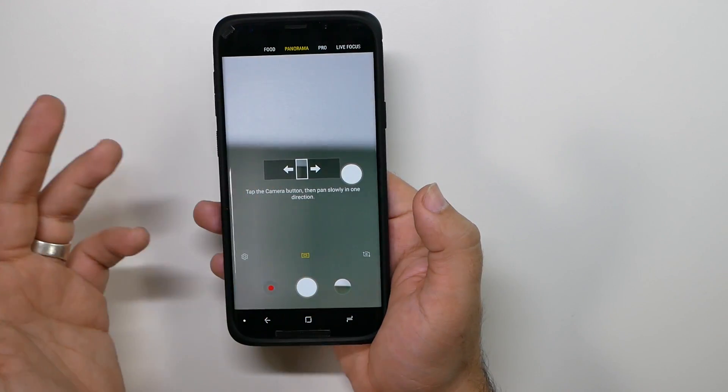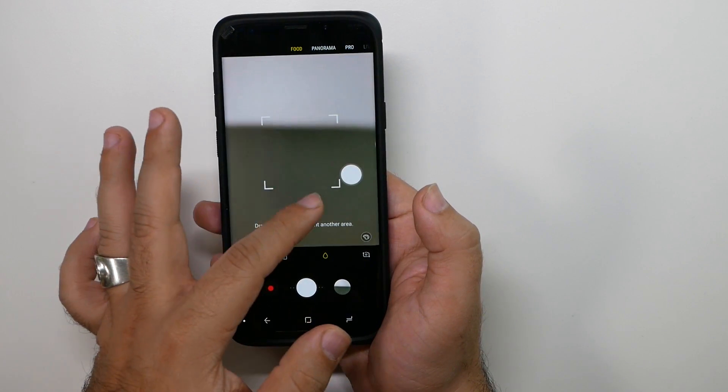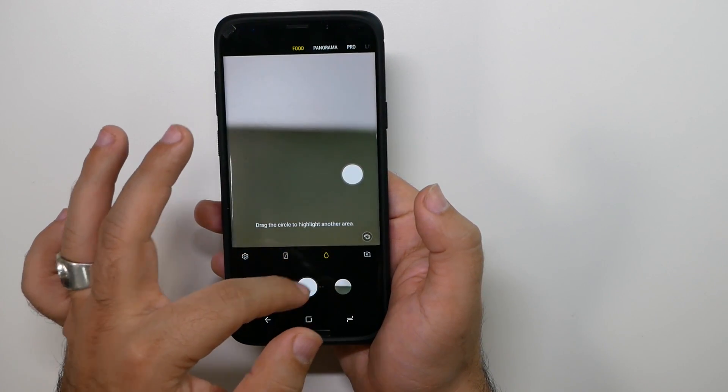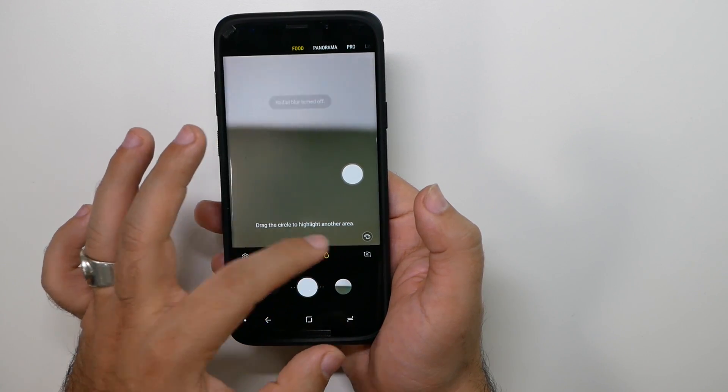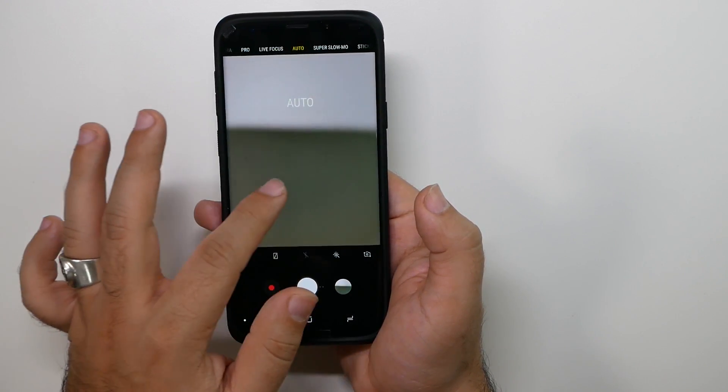Panorama is really great for doing a nice landscape shot. Food shot makes your food pop — it also gives a nice blur effect, although you can remove that by just pushing this button right here. It makes the colors look vibrant and makes the food look delicious.